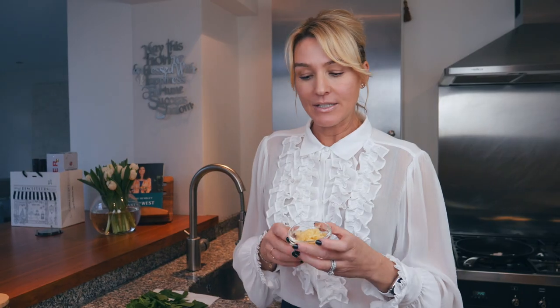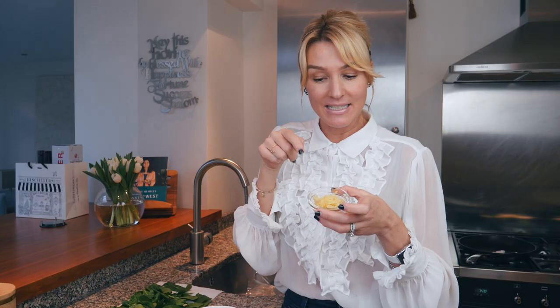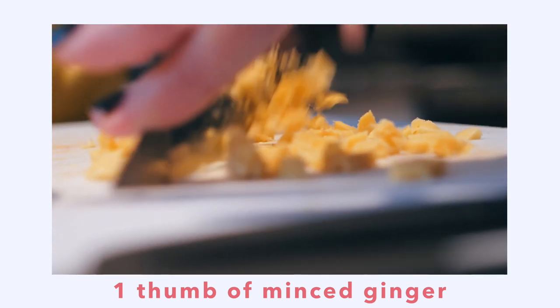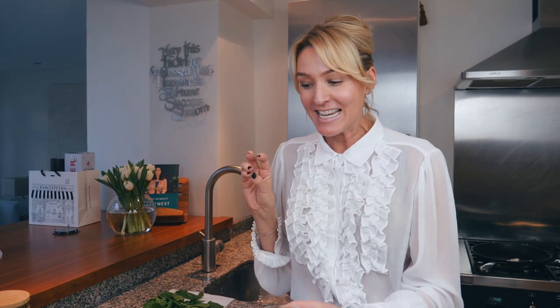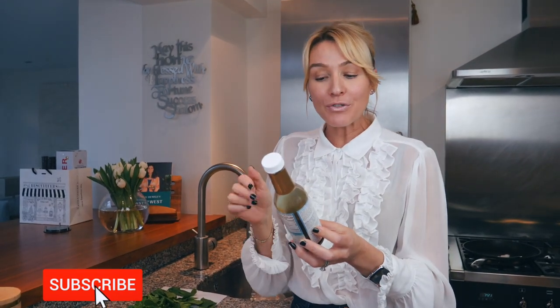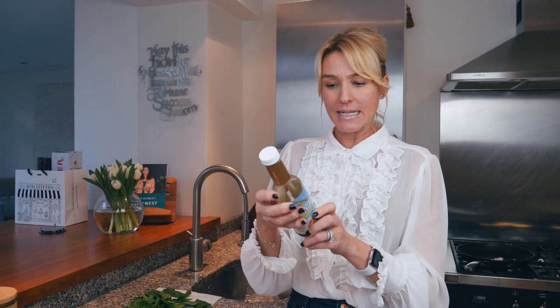I've used one whole head of garlic — I don't know how many cloves are in there — and about that much ginger. You might want to do less ginger because it's quite powerful, but I love the taste. Now the key ingredient here is coconut aminos. This is from Coconut Secret. I actually filmed a recommendation about coconut aminos on my Instagram because I love them so much. Organic, gluten-free, no GMO, no MSG, vegan, and it's about 73% less sodium than soy sauce.